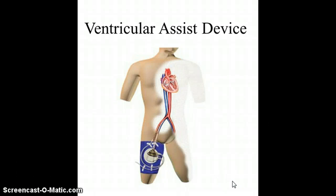A ventricular assist device is a mechanical pump that increases blood flow to the body, or it helps perfuse the body.